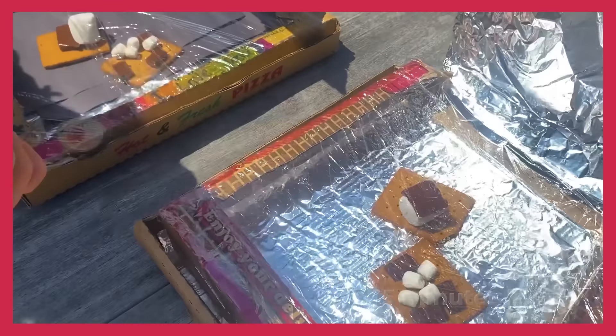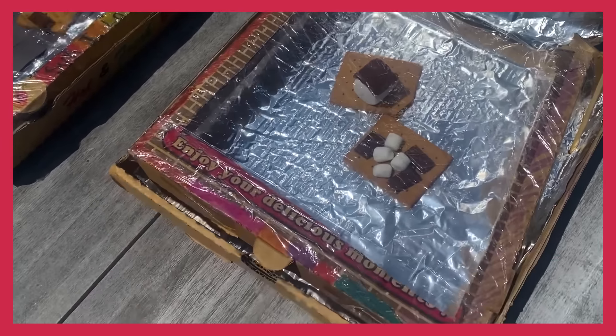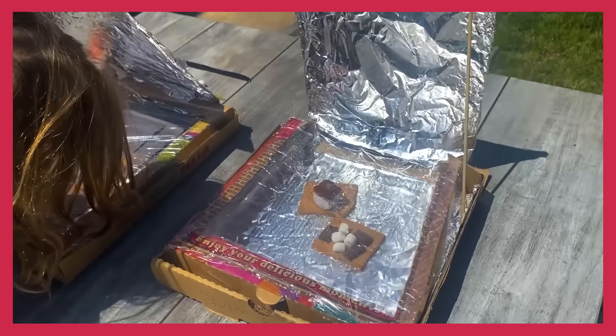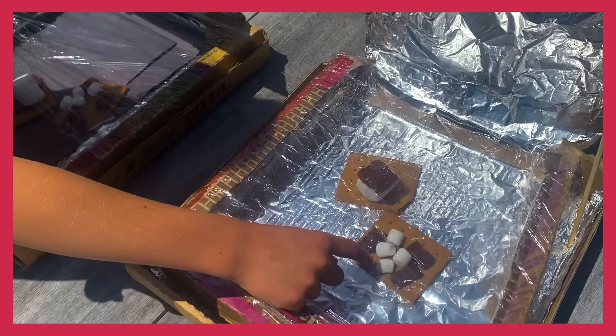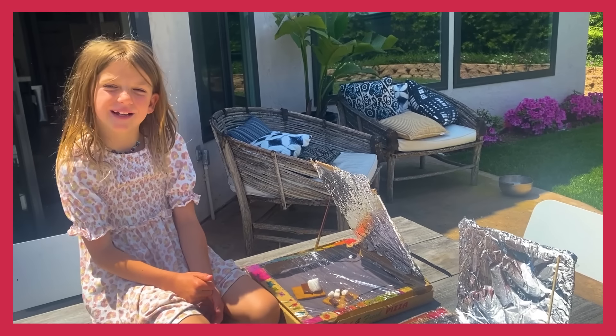It looks like the chocolate's melting faster because it's on the top. But which marshmallow is melting faster? The smaller marshmallows. I feel like these ones are melting faster too because it's a smaller box. So we're going to check again in 15 minutes.